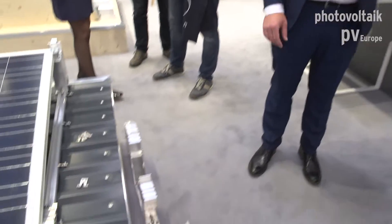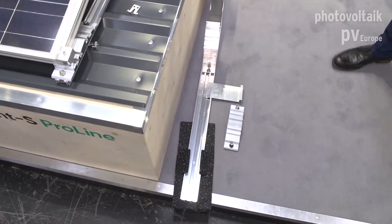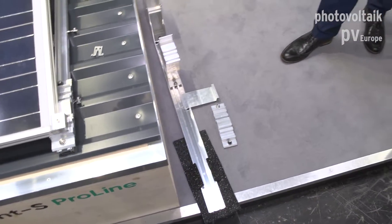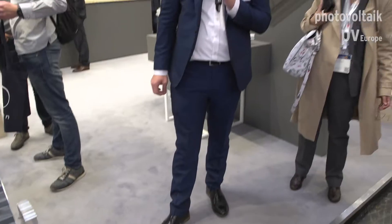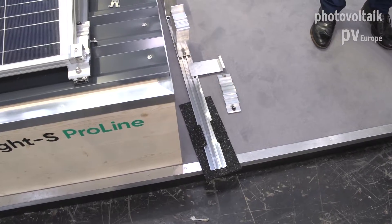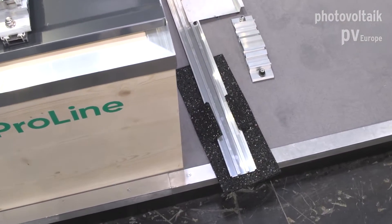The rail on the floor here is the ballast system. This is for flat roofs of concrete, bitumen, or PVC membrane — this is where it's held down with weight, obviously concrete stones. It's got roof protection mats which clamp onto the base rail, protecting the roof covering from damage from the aluminium profiles.